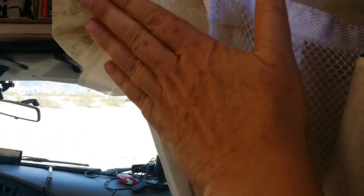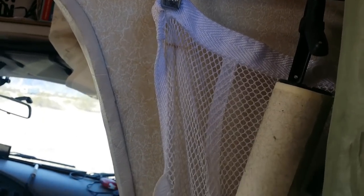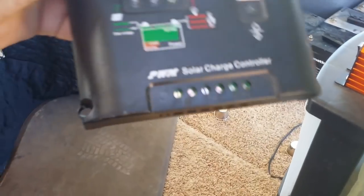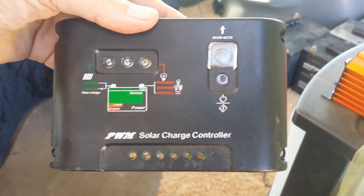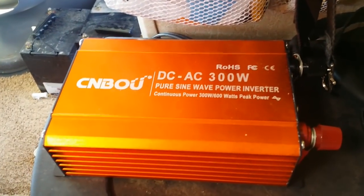I found it! Look what I found — it was in a drawer along with another isolator that I'll give back. That's my sister's. But I found the charge controller — so here it is. That's the one I'm using: 10 amp, which will be sufficient just to run my computer. I'm so excited.